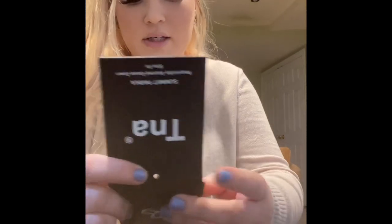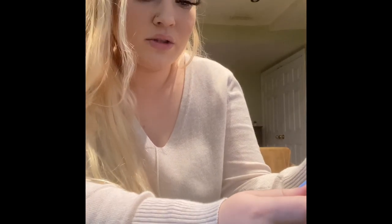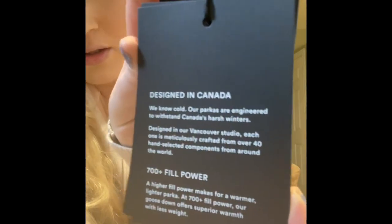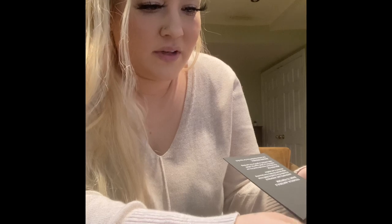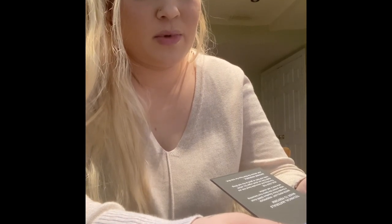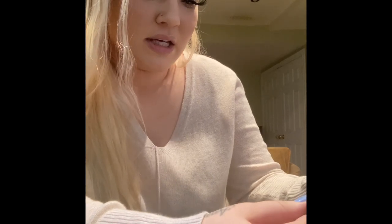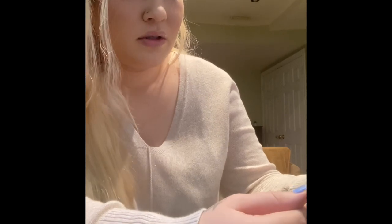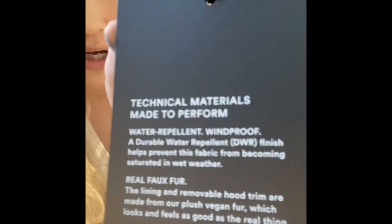There's also a tag here. It says: 'Designed in Canada, we know cold. Our parkas are built for Canada's harsh winters.' And then it says: 'Goose, not duck — we use goose down because it's the world's very best insulator. Geese produce larger down clusters than ducks, resulting in loftier, longer-lasting down that keeps you warmer and feeling luxurious.' It says water repellent, windproof, real fox fur, machine washable.